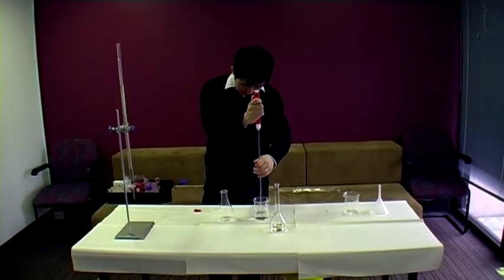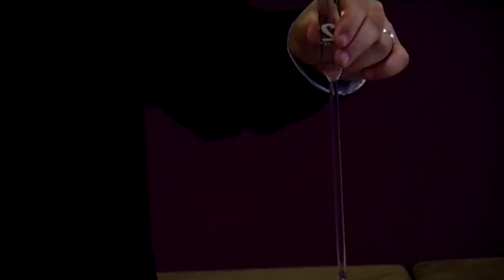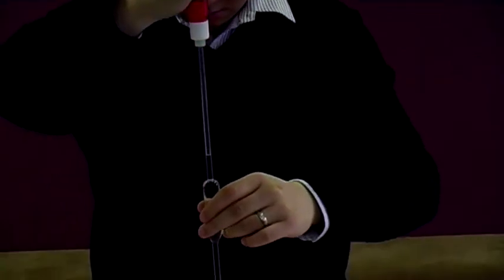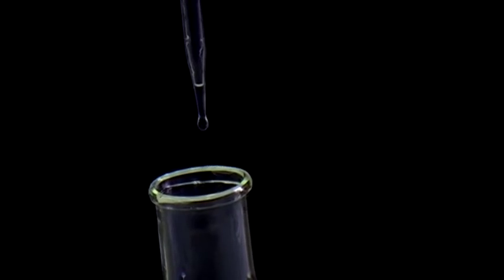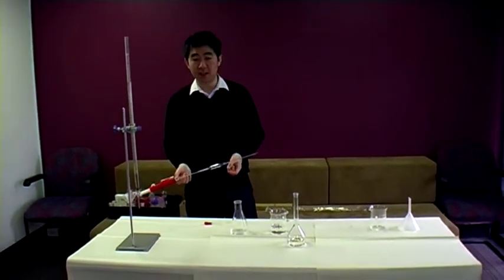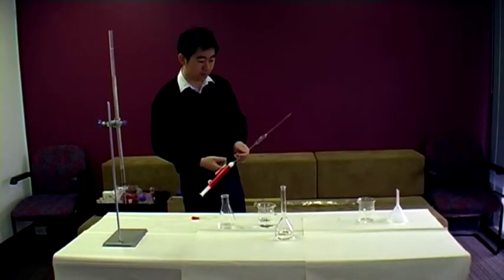Draw the solution up past the mark, then push it down until it's exactly at the mark. When releasing into the conical flask, do not force the last drop — whatever gravity alone can get into the flask goes in; anything beyond that does not belong. The reason is this is calibrated volumetric glassware. When the glass was being made, that was all taken into account. If you force the last bit of liquid in, you'd get slightly more than 20 mLs, and we don't want that.